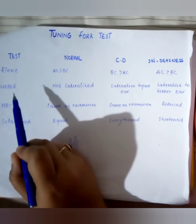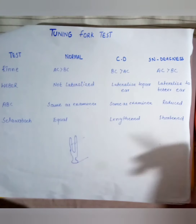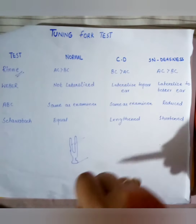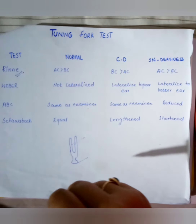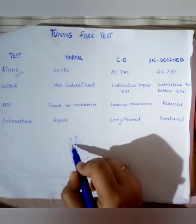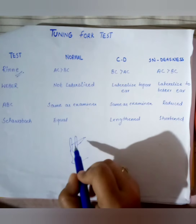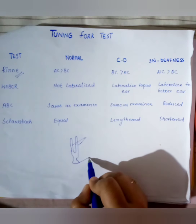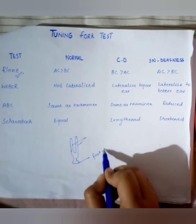First we will discuss the Rinne test. In the Rinne test, we basically compare air conduction and bone conduction. The procedure: we strike the tuning fork tines, then in the next step we apply the vibrating foot plate of the tuning fork to the mastoid bone.